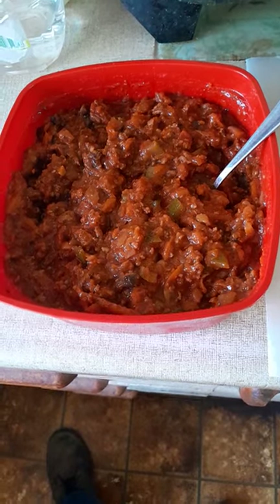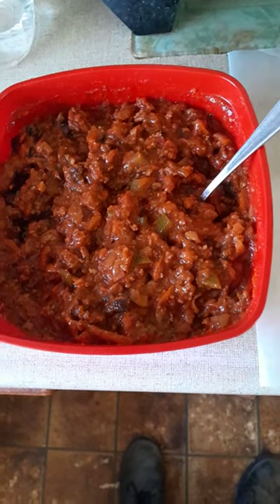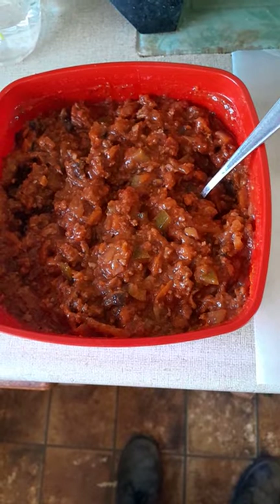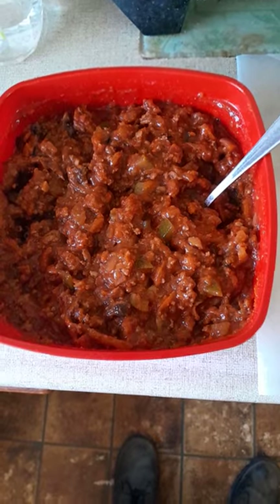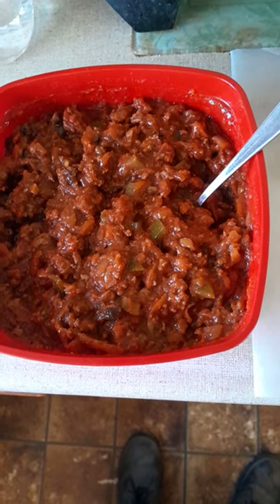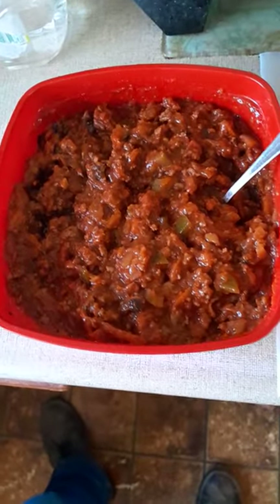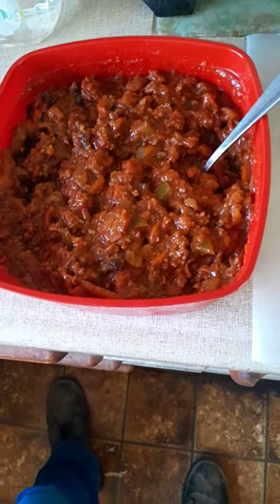What you can do is halve it and make a curry with part of it and a chili with the other part. For the curry, just use a couple of spoons — or one spoon depending on how much you've got — of Keane's curry powder. If you want to sweeten it a bit more, you could add some currants or sultanas. They'll absorb the sauce and blow back up into little sultana grapes.